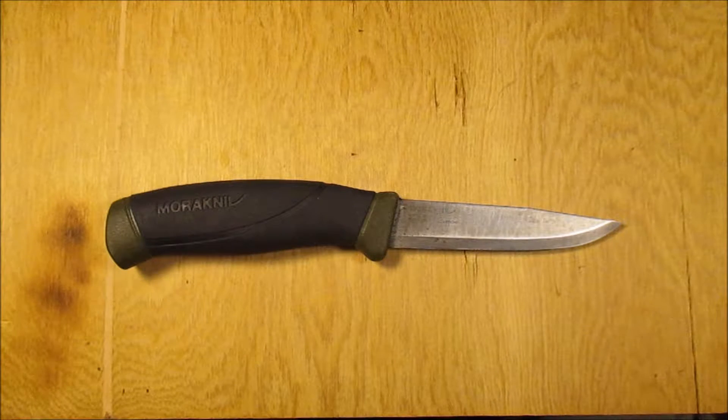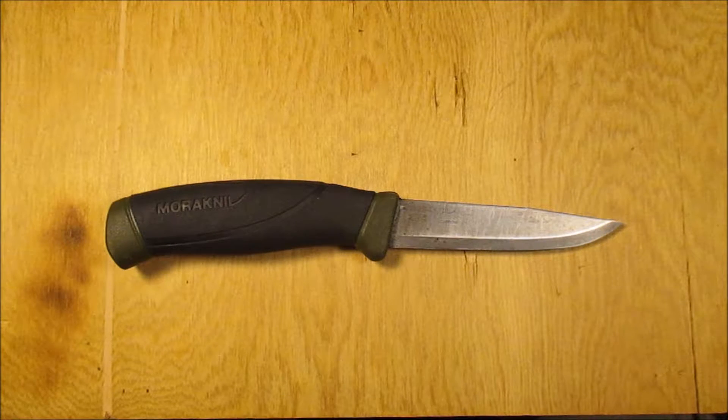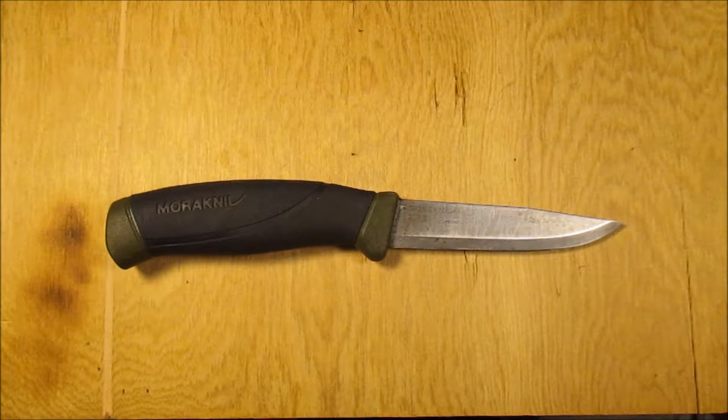There are three things that I want to cover in this video. That's going to be the corrosion resistance, the edge grind and how that's stood up, and the overall rigidity, ruggedness, and toughness of this knife as a whole.